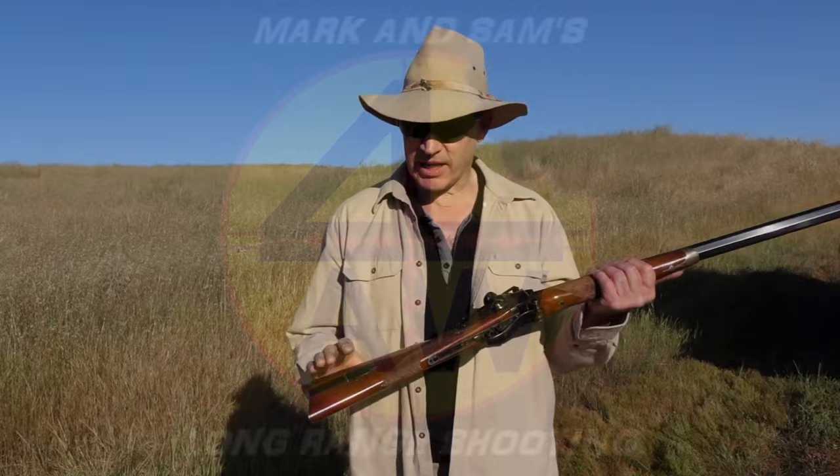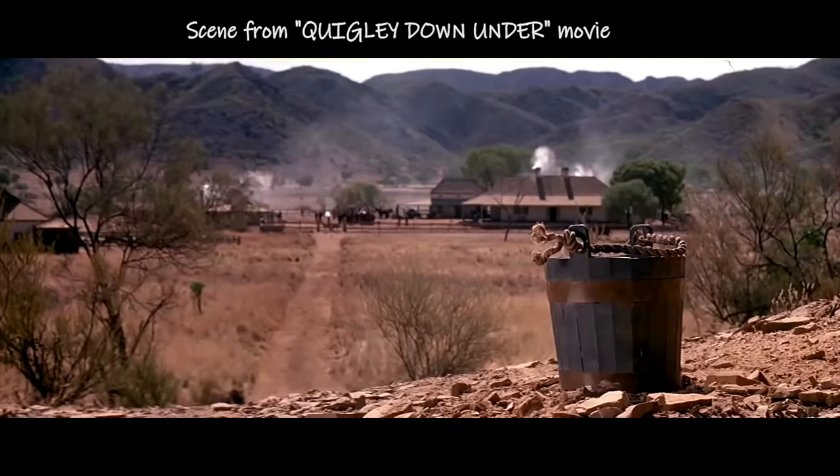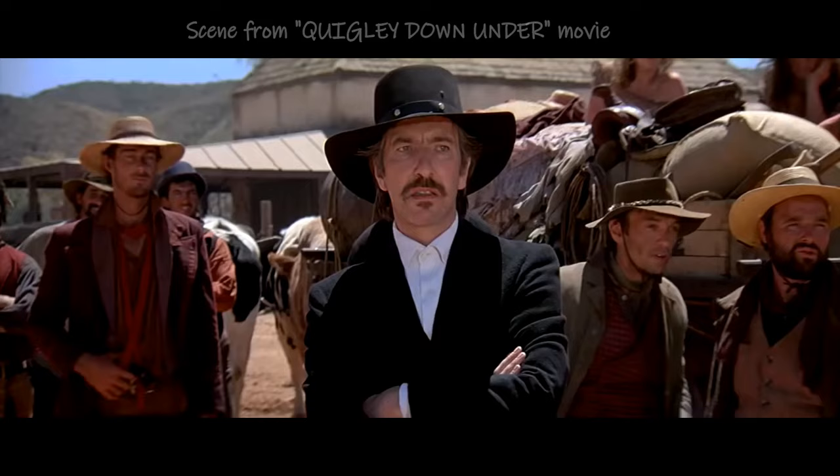Today we're out here with this Sharps rifle — it's a Pedersoli actually — and what we're doing, because we get lots of comments on it, is the bucket shot, the bucket shot from the Quigley movie. I've got it over here in the sheep paddock — you can hear the sheep that moved in — we've had to stop shooting because they've moved in, but we've got a bucket over there which is the real bucket.